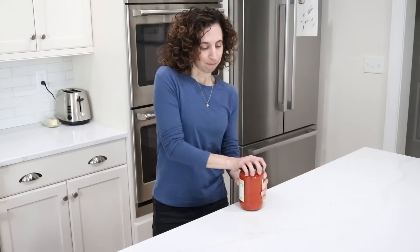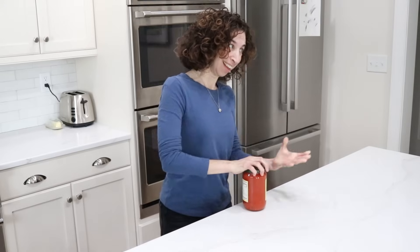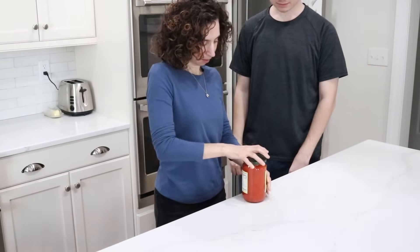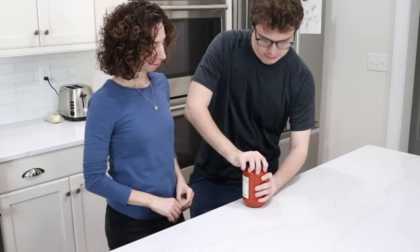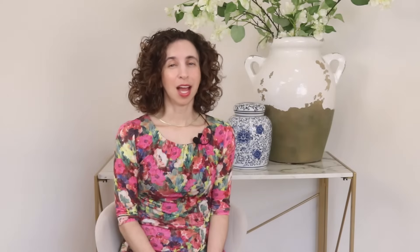First up is the jar lid test, which tests your functional grip strength. Go ahead and grab a stubborn jar from your pantry and see if you can open it easily, or do you have to get somebody else's help? If jar lids are a challenge, that could be a sign that your grip strength needs a little bit of work. As you can see, I'm still working on my own grip strength — I had to get my son to help me. I have rheumatoid arthritis, so this is always an area I'm mindful of, but that's exactly why these small consistent efforts matter.